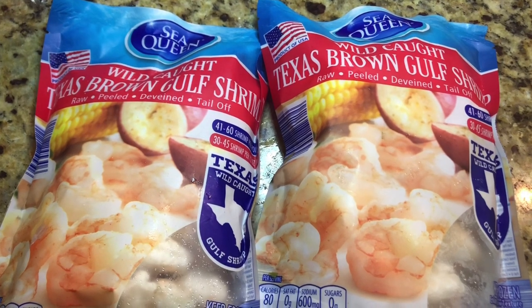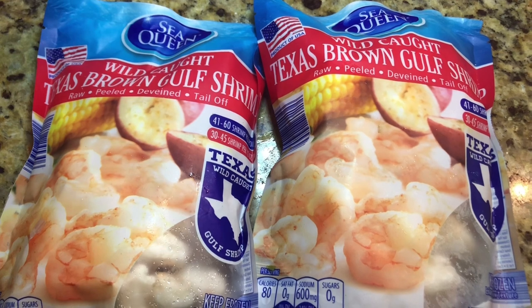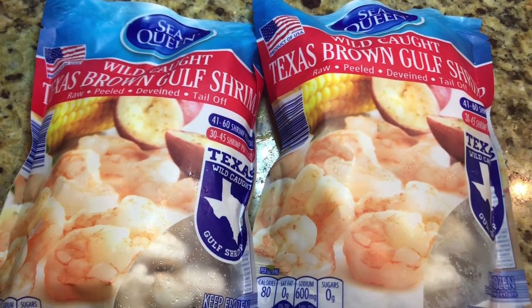These are the shrimp I got from Aldi. They're better quality than the easy-peel shrimp. So if you want to look for something cheap, you can get those — they run about $5 a pound.